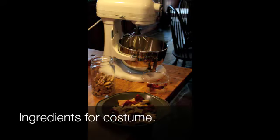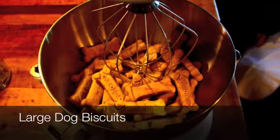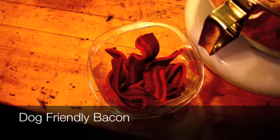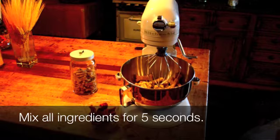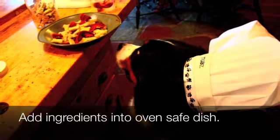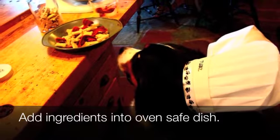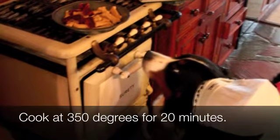Let's start off with the ingredients for this Halloween costume. First off we need small dog biscuits, large dog biscuits, and dog friendly bacon. Using your electric mixer, mix all of the ingredients for five seconds. After mixing, put all the ingredients into an oven safe dish. Cook at 350 for approximately 20 minutes.